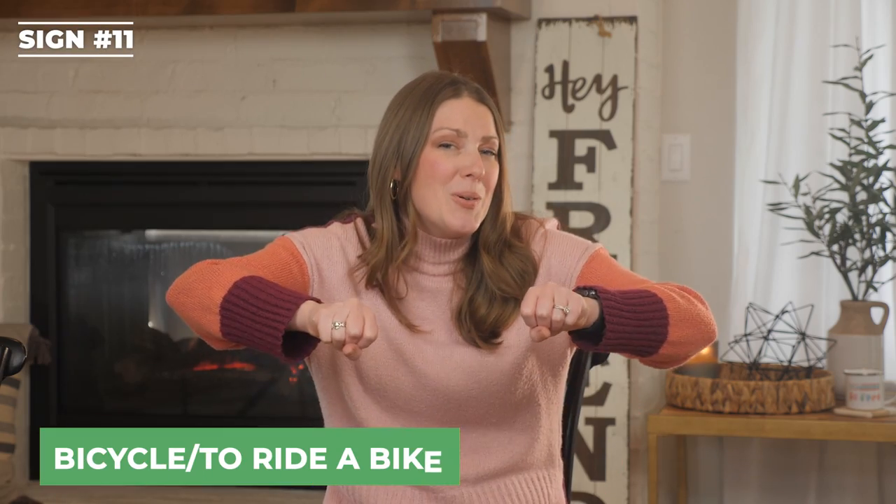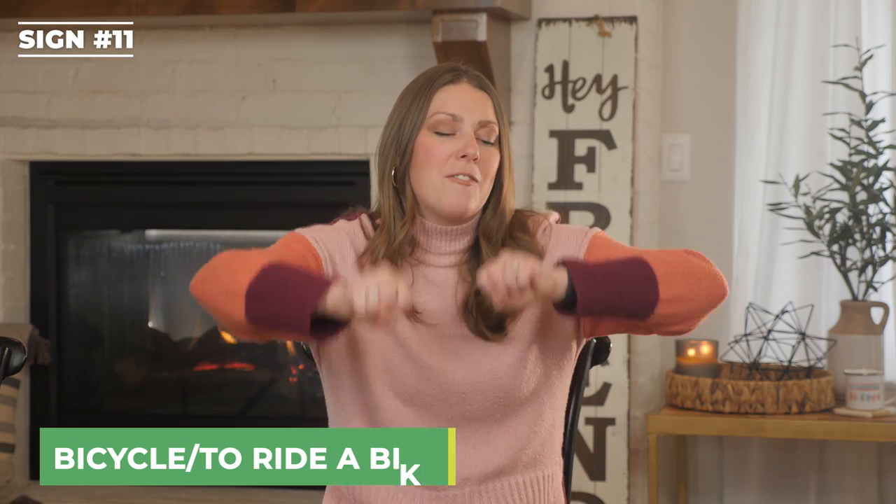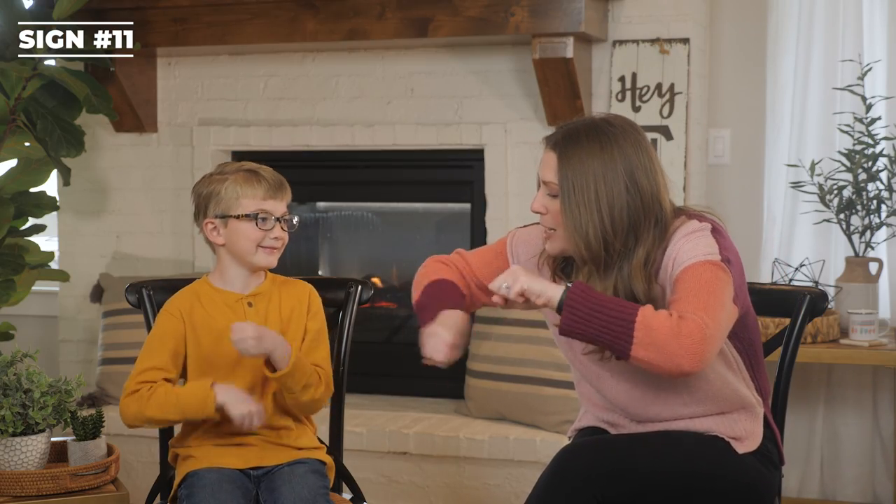Lane is going to sign activities and sports that we do over spring break. Are you ready? Okay. Bicycle, or to ride a bike. Your hands are representing the feet pedaling like you're riding a bike. Can you do bicycle — like to ride a bike?